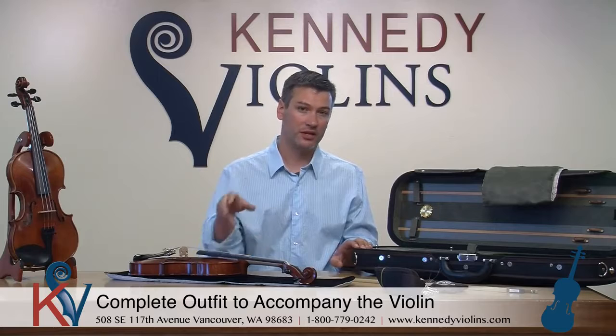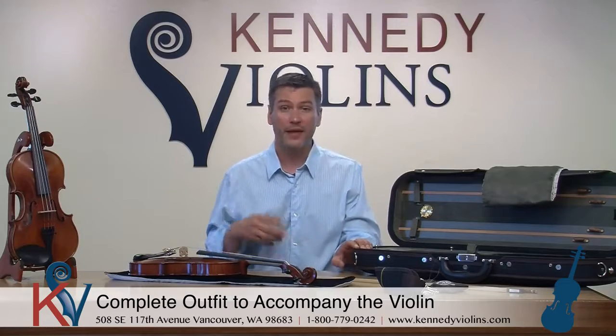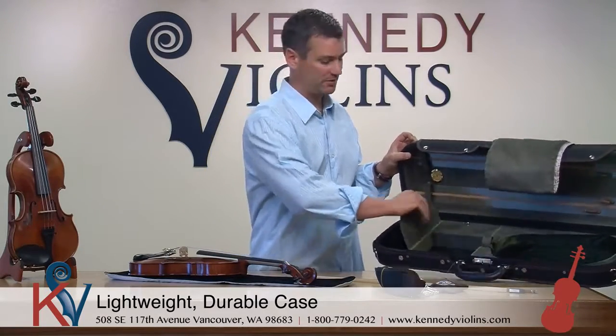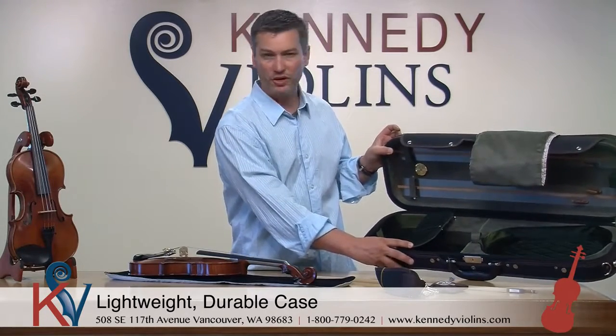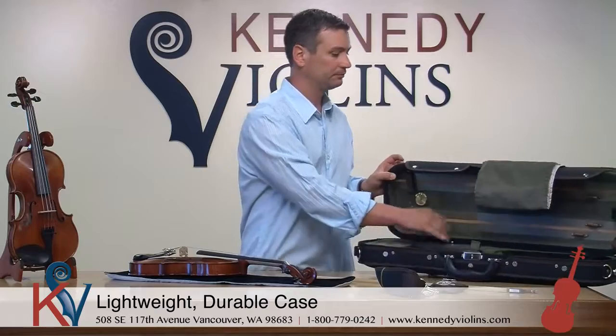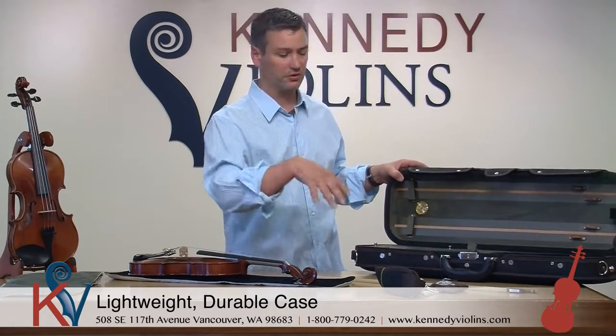The cases are generally lighter than the industry standard type, but just as strong or stronger. We've done that by picking out our own space-age materials that are very strong but light, because who wants to carry around a big, heavy case? You can carry them over your shoulder or as a backpack. They have a lot of storage — usually at least two compartments. This one's got a very large compartment for your metronome, mute, shoulder rest, and all that. There's also another very large compartment with extra storage, plus a nice cover cloth and dust cover.